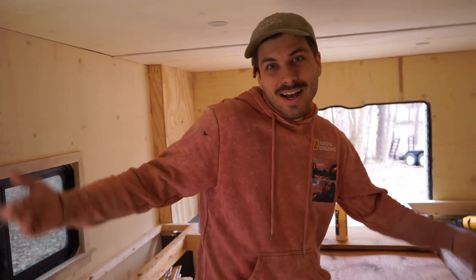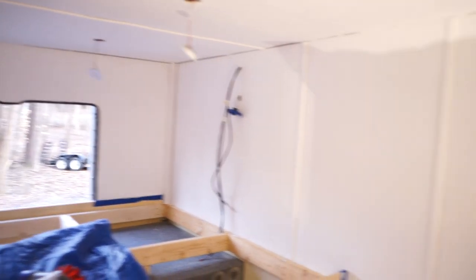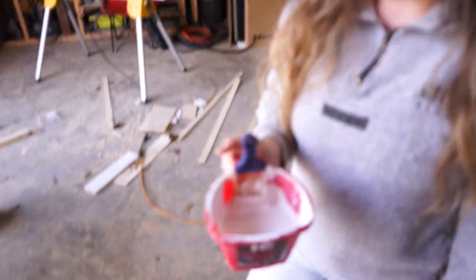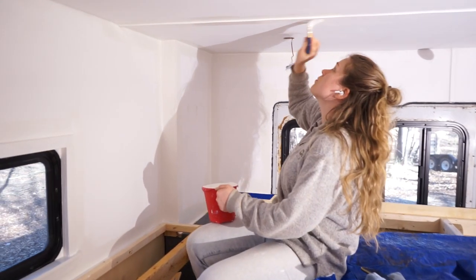Today we are getting ready to paint. This is just the primer, but this gives me an idea of what it's going to look like. That's it for today. This is the real white color — it's like off-white I guess. Looking good.